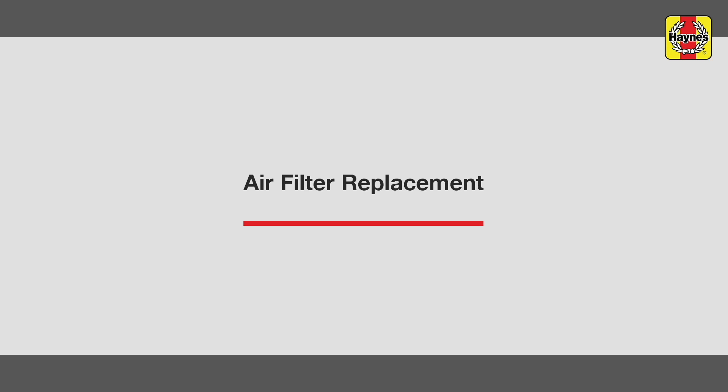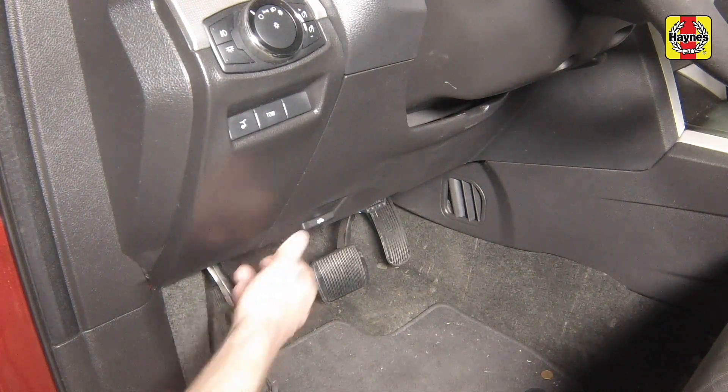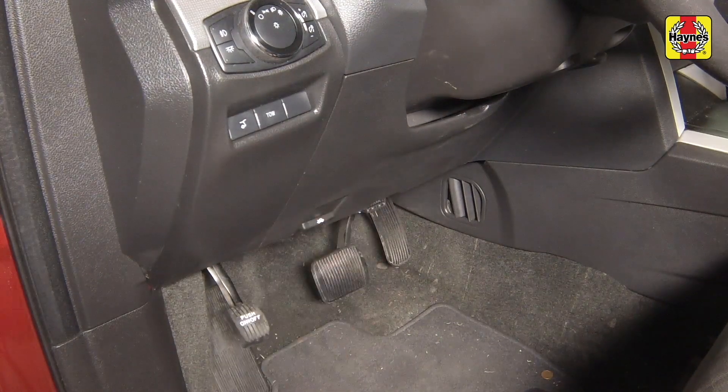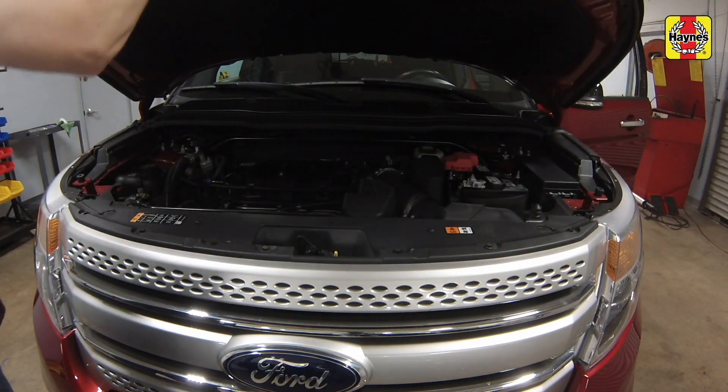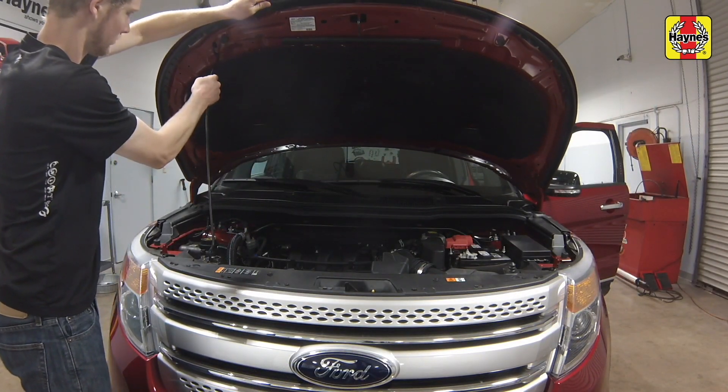Air Filter Replacement. Open the door and pull the hood release lever located on the driver's side kick panel. Slide the hood safety latch to the left, then raise the hood upwards and place the hood prop into the hole on the hood.